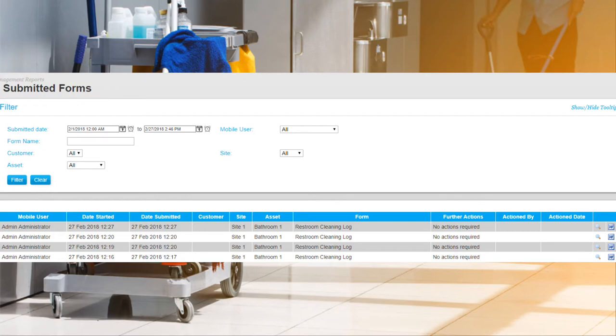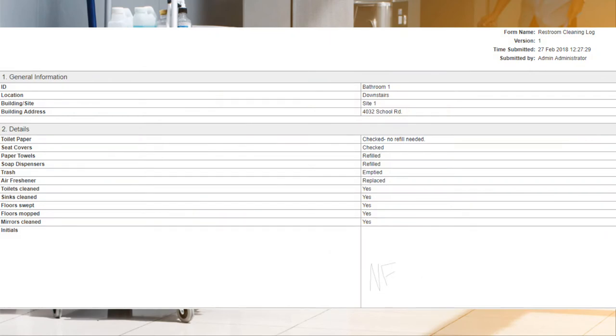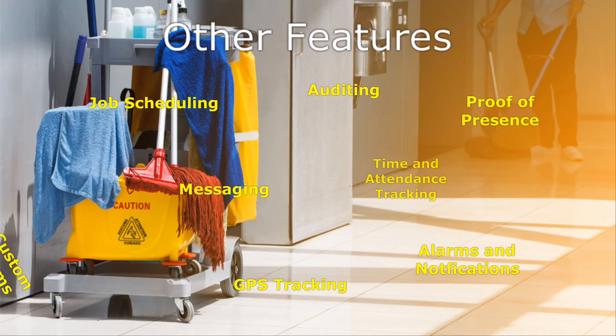You can also view each form's data by selecting the magnifying glass icon that corresponds with the entry. We now see the previous form we filled out earlier and can verify that everything has been done — a very useful tool for compliance and audits. With a multitude of features, TourTrax is a complete compliance and tracking software package.